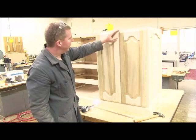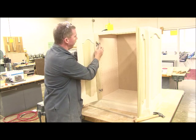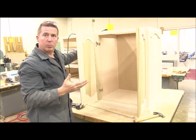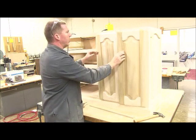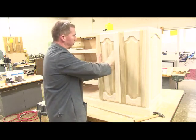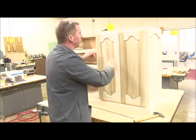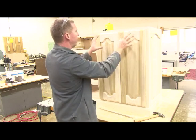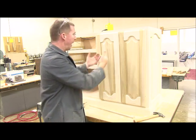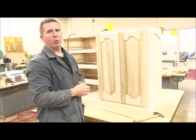Once the doors are on, if the gap is too big, play with the adjustment screws. There's one screw in the front and one in the back — the front one is used most often. If you need to move the doors together, tighten those screws and the door moves in the opposite direction. The doors can move an eighth of an inch left, right, up, down, and in and out depending on what you need. Play with those adjustment screws until you're happy with the gap and the doors are lined up correctly.